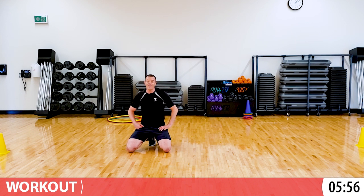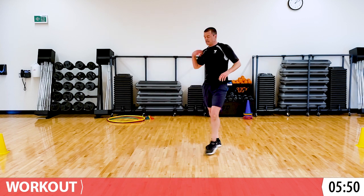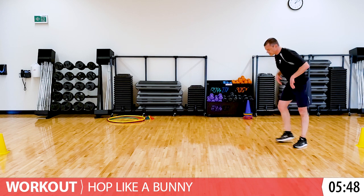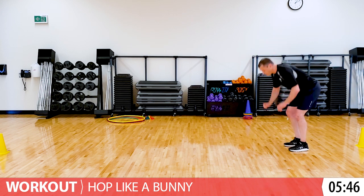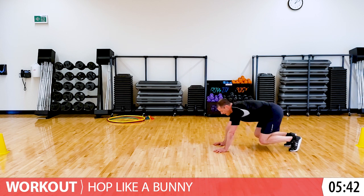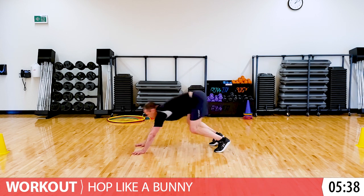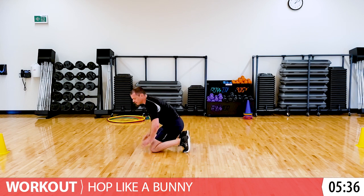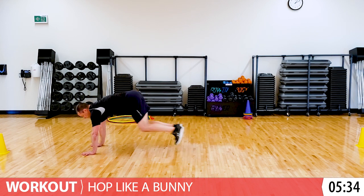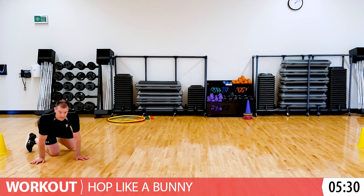We're going to hop like a bunny - it's kind of like a frog jump but you're going all fours. What's going to happen is you go forward with your hands and then catch up with your legs. It looks like this. If that's too hard, just let your knees come down and do it like this. Start whenever you're ready and just go back and forth.